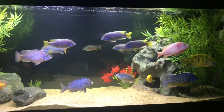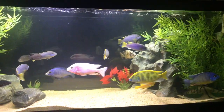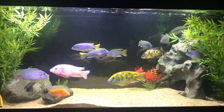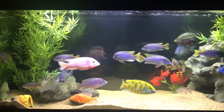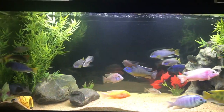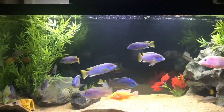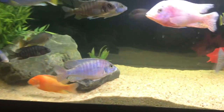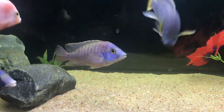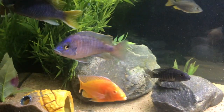So here we are in the kids room with this new 75 gallon aquarium. As you can see, I put all the African cichlids in here and we have a few new additions. I did go down to a local fish store in Denver — I live out here in Colorado — and picked up this peacock, which I'm pretty sure is a hybrid.